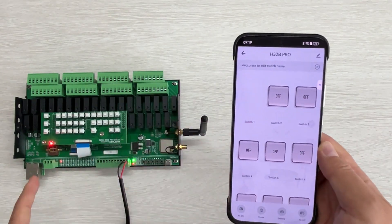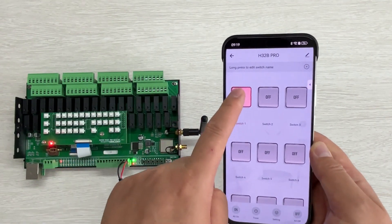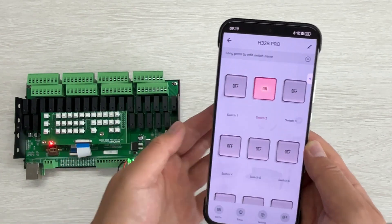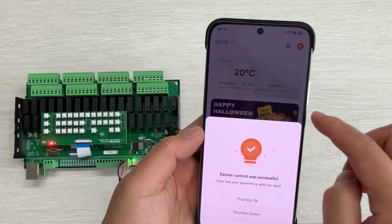You will go to the control panel and you can see there are many switches. You can click to turn on relay one, turn off relay one, turn on relay two, and turn off relay two. And going back, you can see the result.